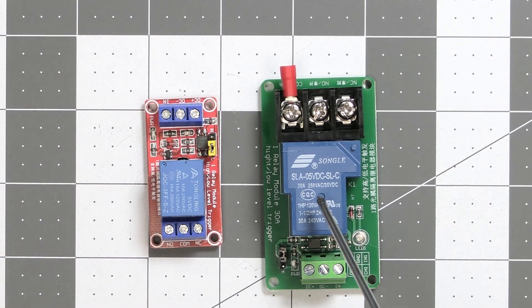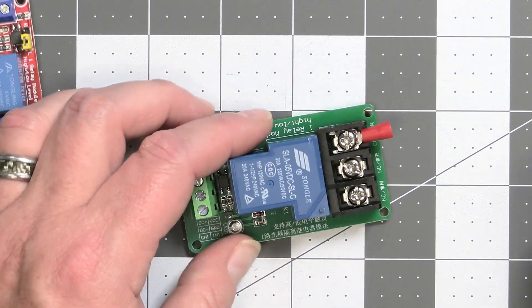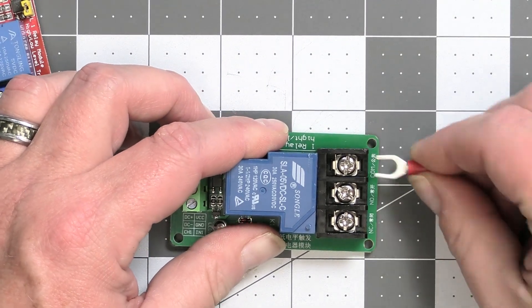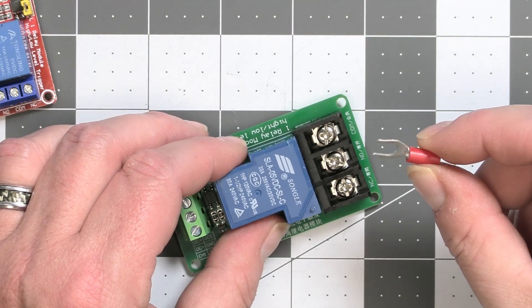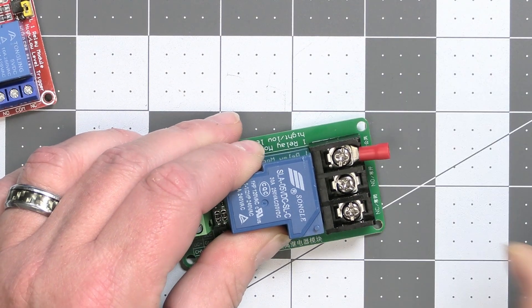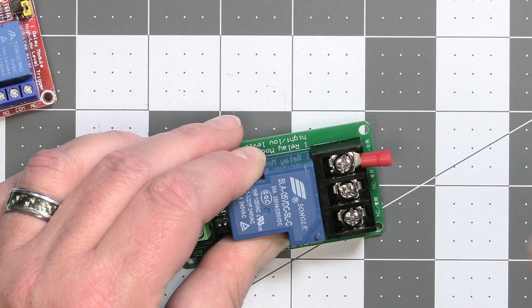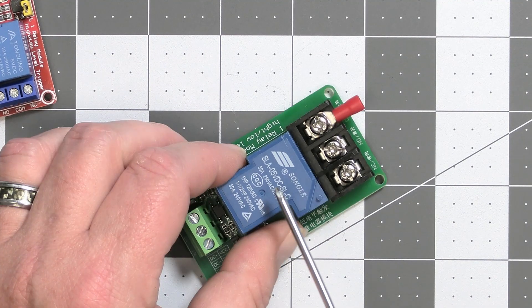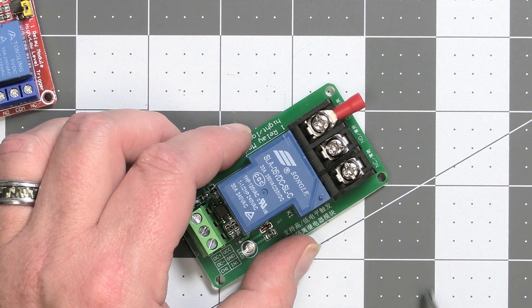I'll put a link below on where to get this relay. As you can see, I've got a spade terminal in this one. These heavy-duty terminals allow me to use nice spade terminals that we can crimp on the end of the wires. You get a really strong, positive connection — it's not going to slip out, fall out, or short against something else. That's why I want to use this relay for our project today.